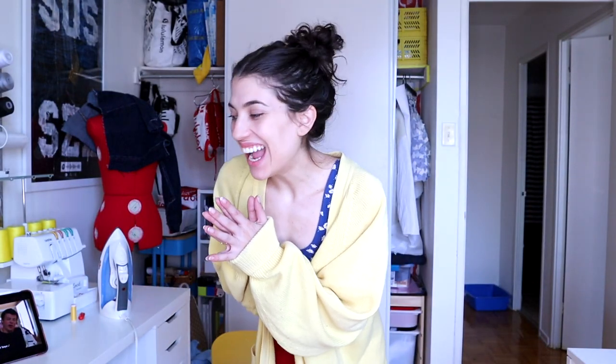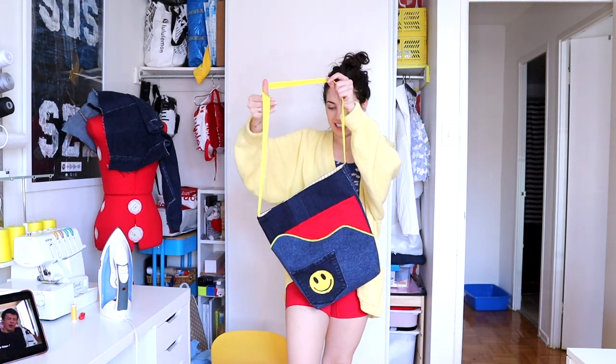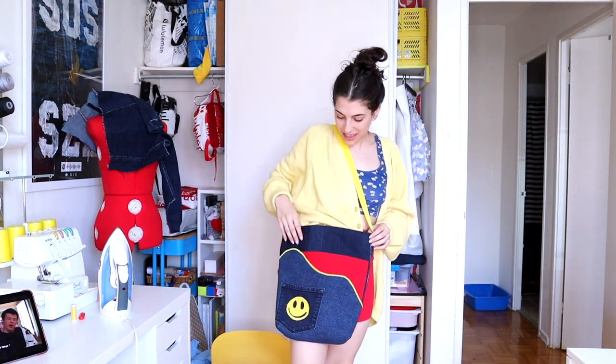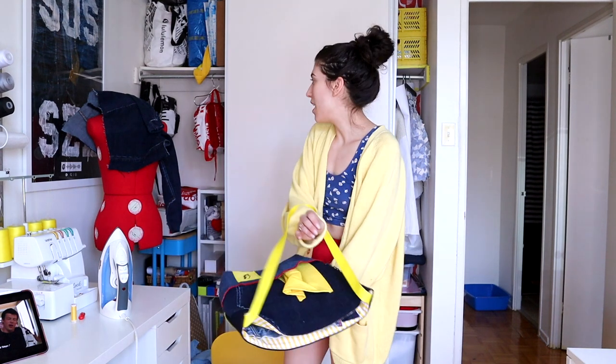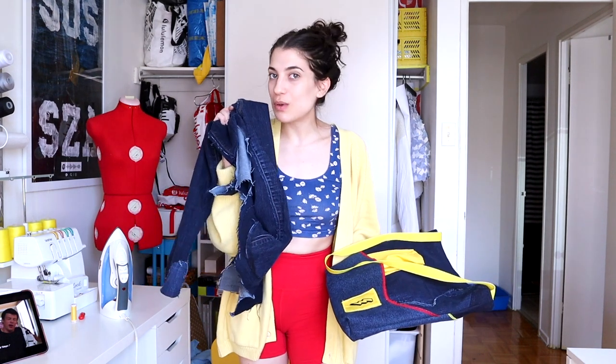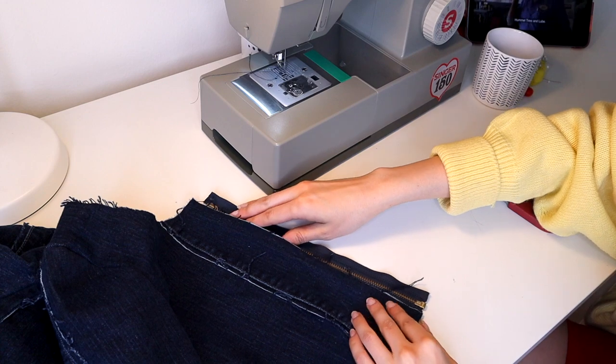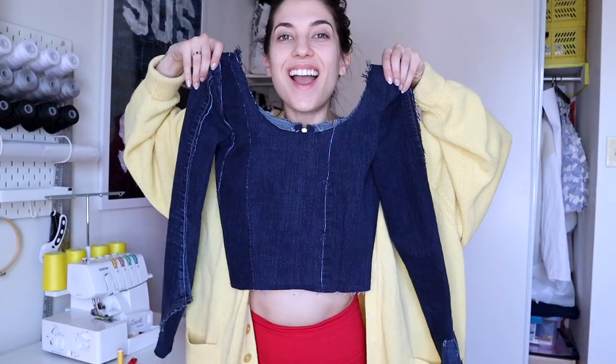My bag is done! I'm honestly so over it but it's done. This is one side and this is the other side — I can't wait to shove all my stuff in it. Before that, I want to finish the other sewing project I laid out — the top I was supposed to do at the very beginning of this video but didn't have the zipper for. Well, I have a zipper now. I picked up an 11-inch separating zipper, trimmed the zipper tape down, and pinned and sewed it onto my top one side at a time.